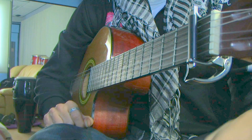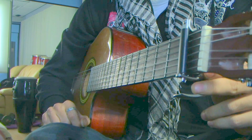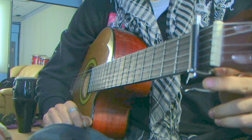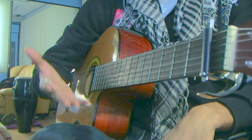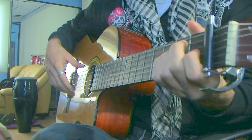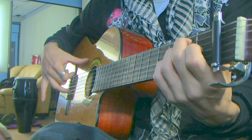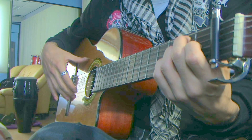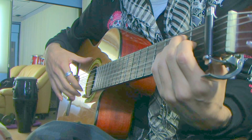Hey guys, how you doing? It's been a long time coming — how to play rasqueados, or in short, racheos: rapid strokes of the right hand. You can use them for flamenco style mainly, or Spanish style guitar. I've got some variations of my own. Keep in mind there are over a hundred different variations of them — I'll just show you three or four of them.